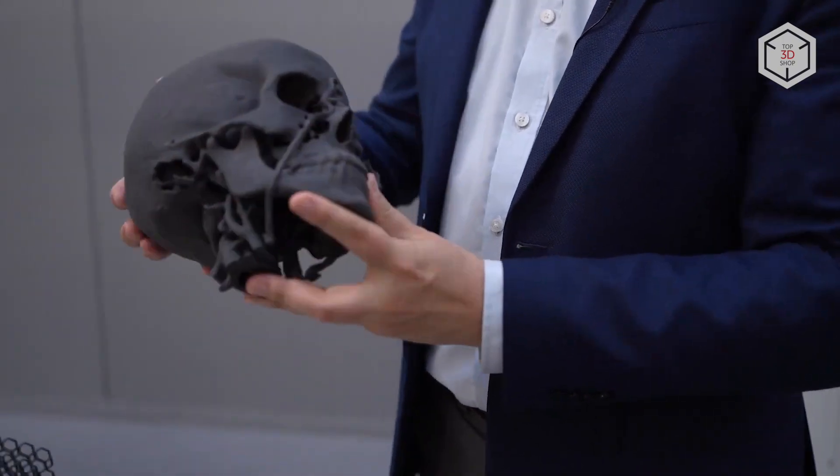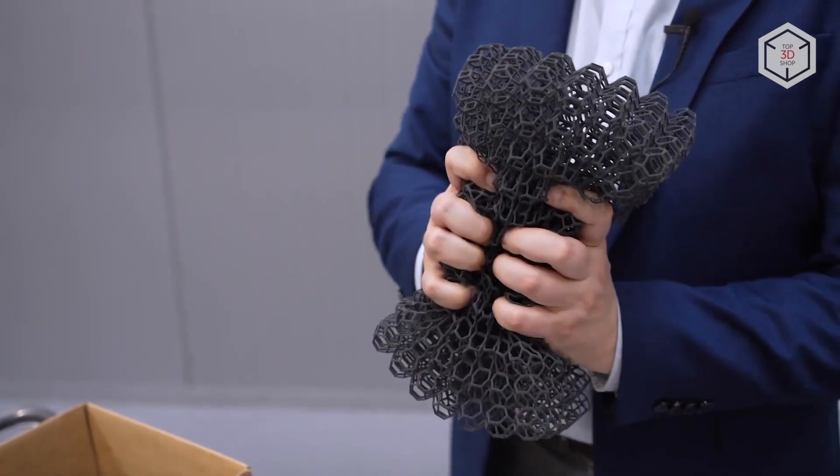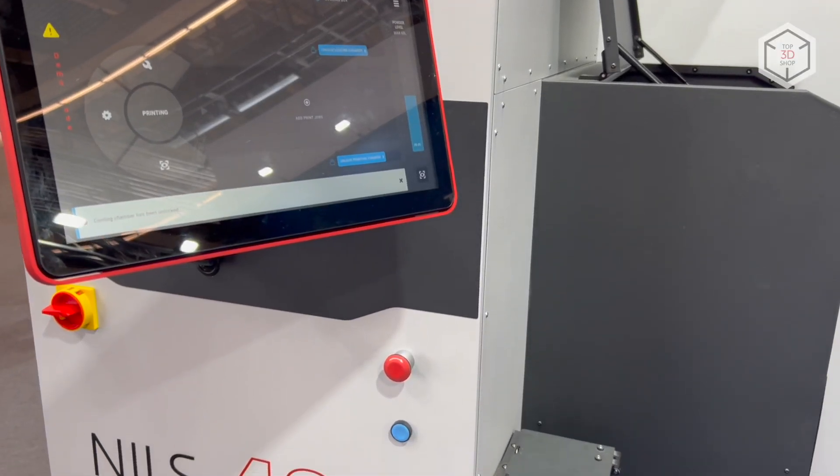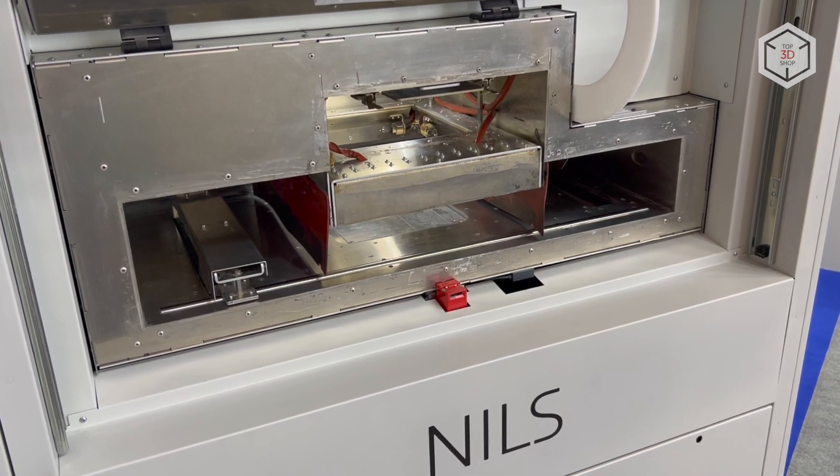With a properly loaded SLS installation, the user will be able to return their investment in the device in as little as 40 days. This is Top3DShop with the Sinter-It Niels 480 Industrial SLS 3D Printer overview.